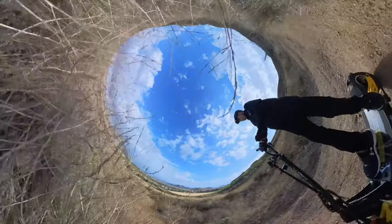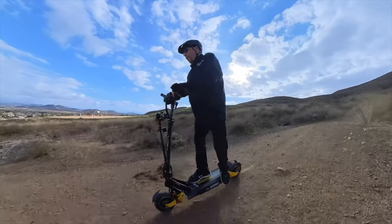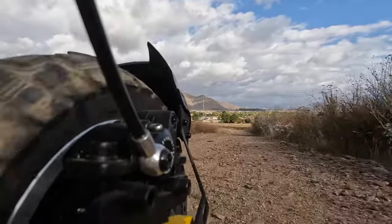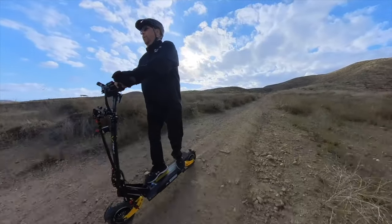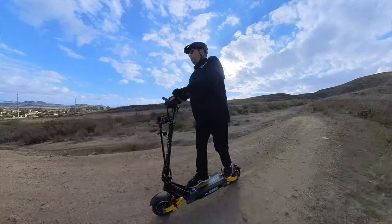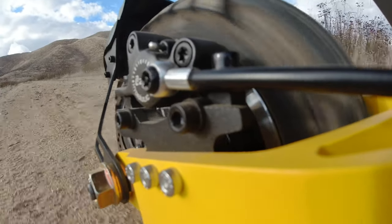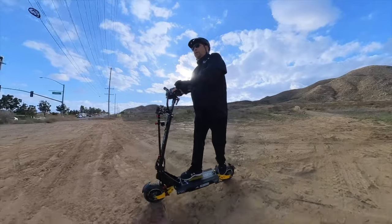The dual suspension is working really well. There was a lot of sliding here — parts of this were a bit steep and a little slippery with all the sand; this is a very sandy road. Handled that just fine. Looked a lot harder than it felt.